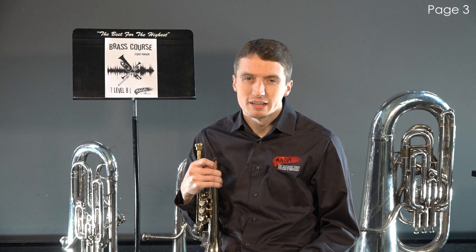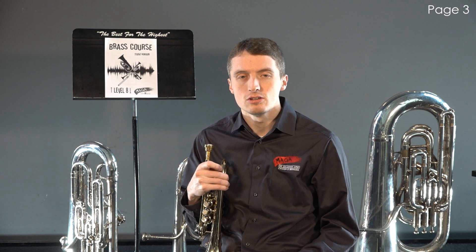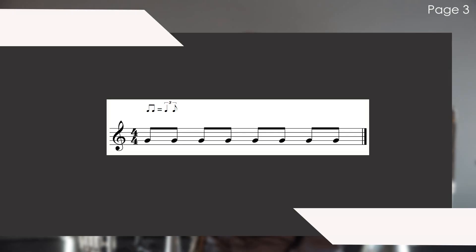Most often, you will play swung eighths with an easy "do" syllable. To identify if a piece of music is in a swing style, it will most likely be labelled on the music like this.